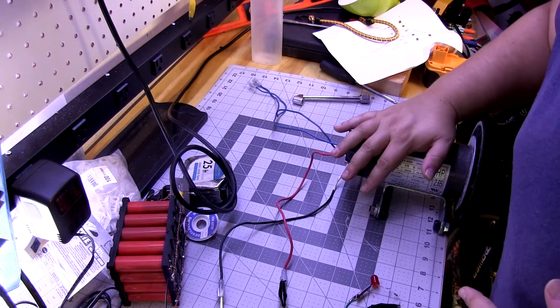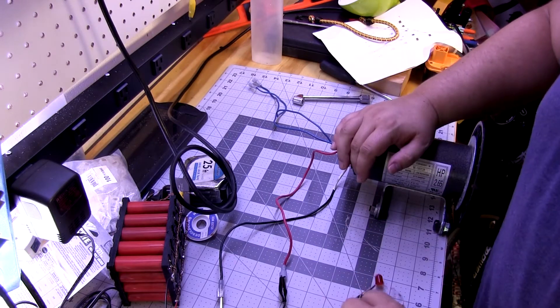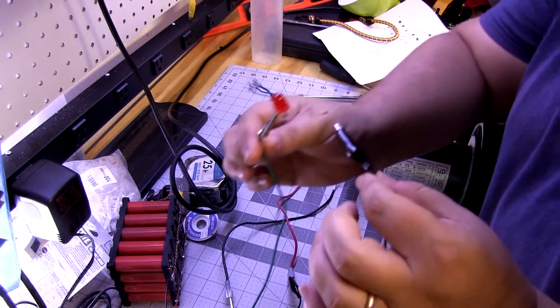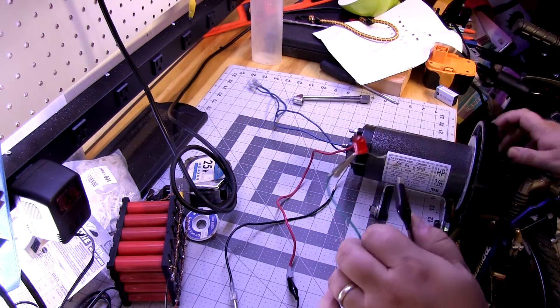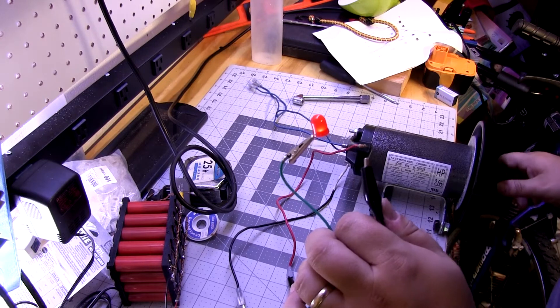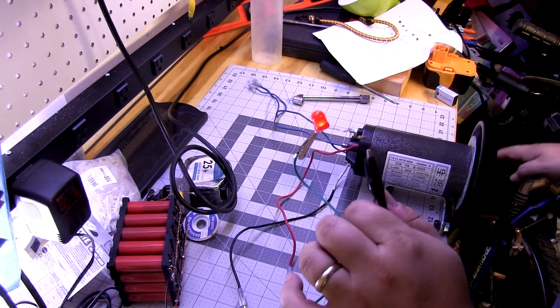Okay, so here's what we got. We've got the generator hooked up — or treadmill motor. Got a couple alligator clips. We've got a nice big Rayleigh LED and a resistor. And let's just give it a little spin. Hey, looky there — that's not taking a whole lot.